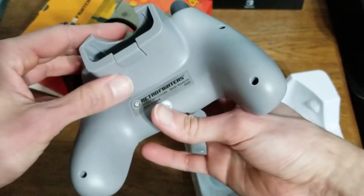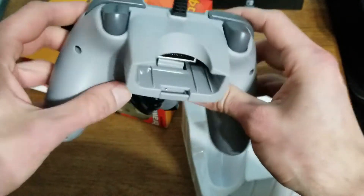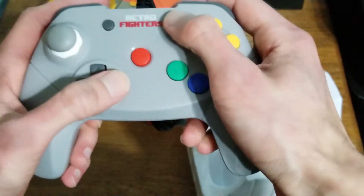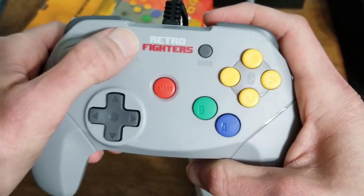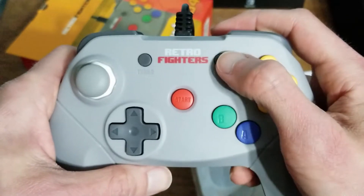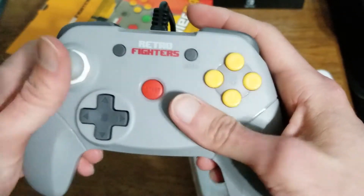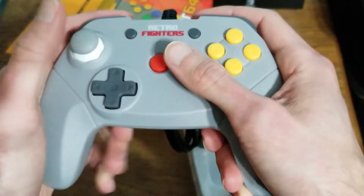What about the memory card rumble pack port? That's where that goes. Overall, this feels really nice. It's lightweight — it feels a little bit lighter than the N64 controller. And right here you can see there's a turbo button. If you hold down that turbo button and press any of these buttons, it'll set it to turbo. And if you press and hold down the clear button, that'll deactivate the turbo for any of those buttons you pressed. It really feels comfortable. I like this. It's nice in your hand. You get a good grip to it. Fantastic.